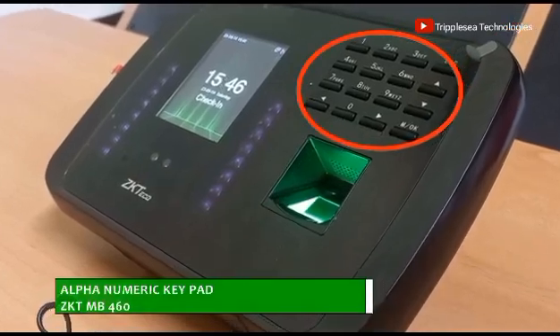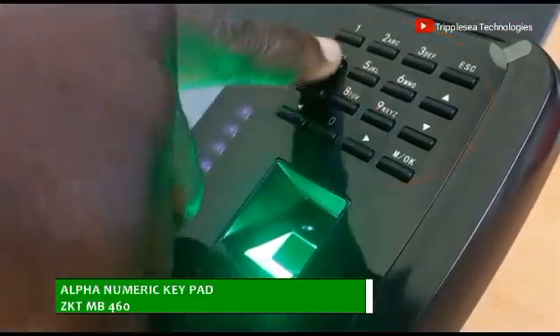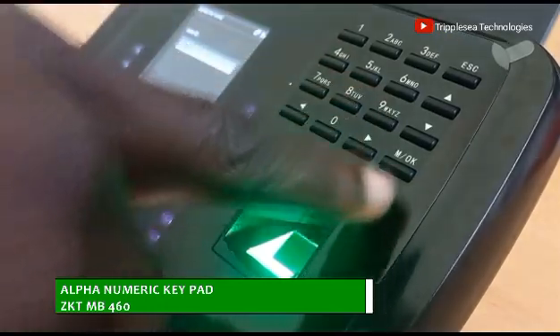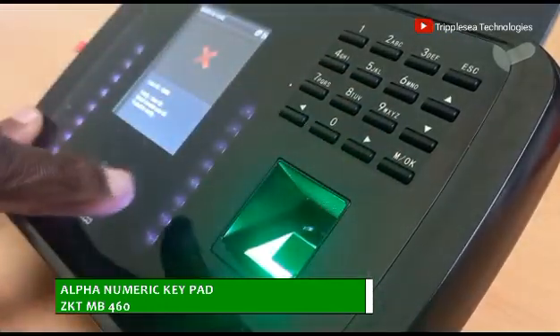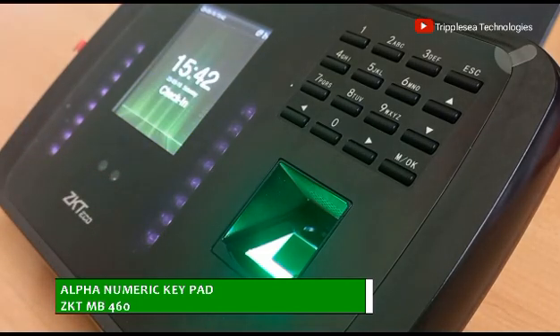A keypad is also provided on this equipment for data inputs and programming. It gives access to the various menus on this device to customize the device, enroll new users, and many other features that can be performed using these keypads.